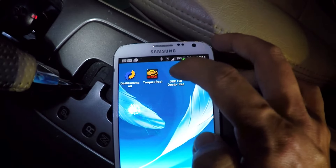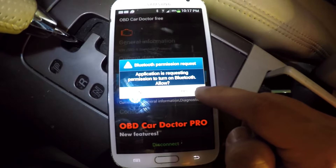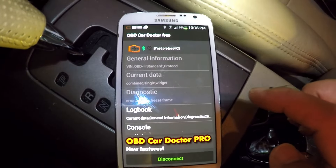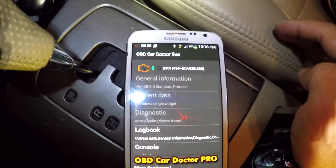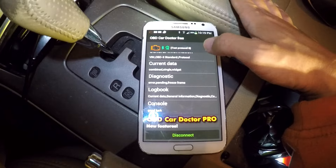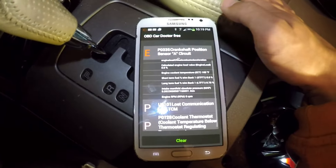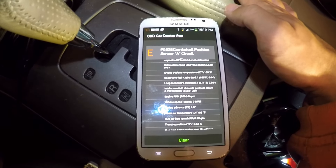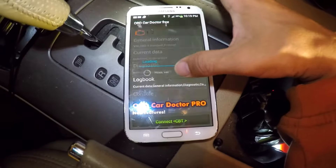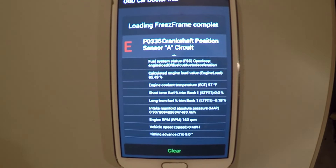Now I'm going to start the OBD Car Doctor free application. I'm going to click yes to enable the Bluetooth connection. Now it's scanning and performing the engine check test. Here we can see the check engine light is turned on. So these are the diagnostic results: P0335, crankshaft position sensor A circuit. Here's another look at the error code — P0335, crankshaft position sensor A circuit error.